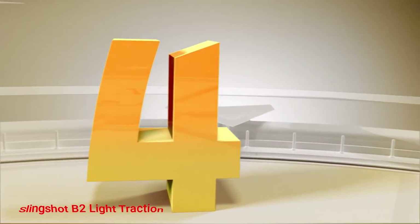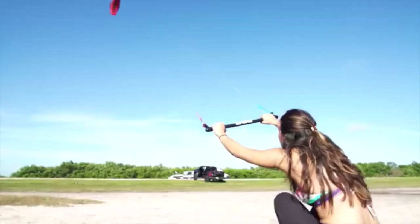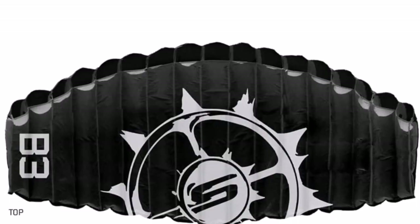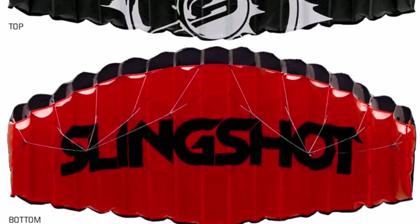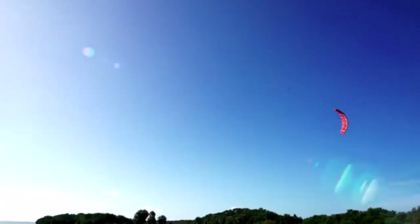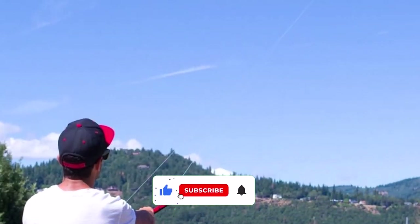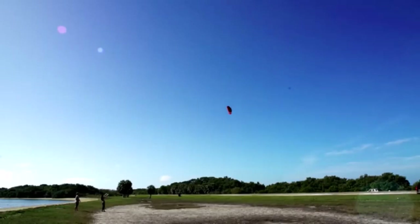Number 4: Slingshot B2 Light Traction. Suitable for flying in all conditions, the Slingshot Light Traction Kiteboarding Kite is the best choice for beginner kitesurfers. As a complete kit, this beginner kite comes with a control bar, safety leash, fly lines, and instructions. Built to be smaller in size, this kite makes it easy to learn how to control and harness the power of your kite. With less fabric to control, this kite is easier to steer, so beginners can learn how to maintain proper body posture. With extra strong lines and high-quality parachute fabric, this kite has been made to be long-lasting.